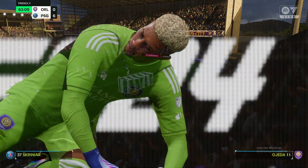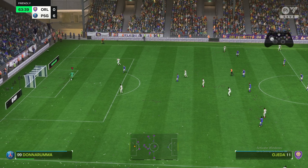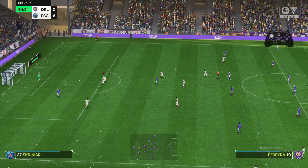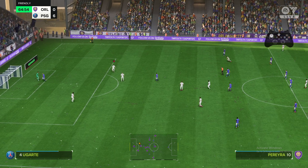Hey guys, in this video I will show you how you can juggle your ball in FC24. I'm using a PS4 controller, so I will show you how you can do that. But also there is an overlay of Xbox controllers, so probably you will get the point.